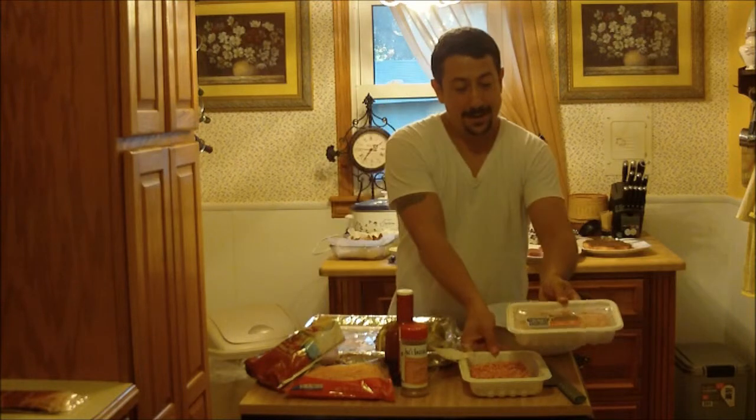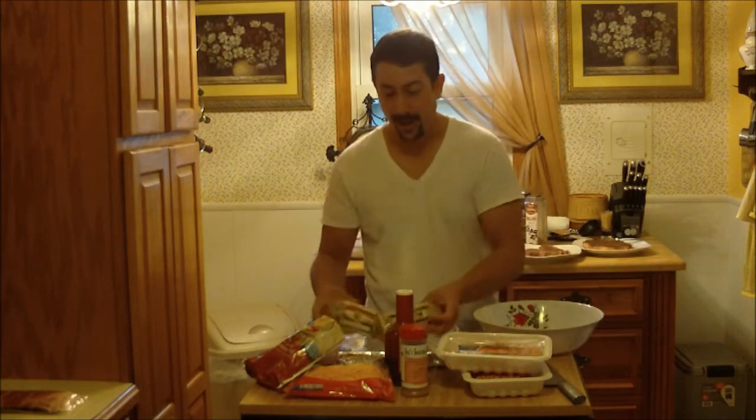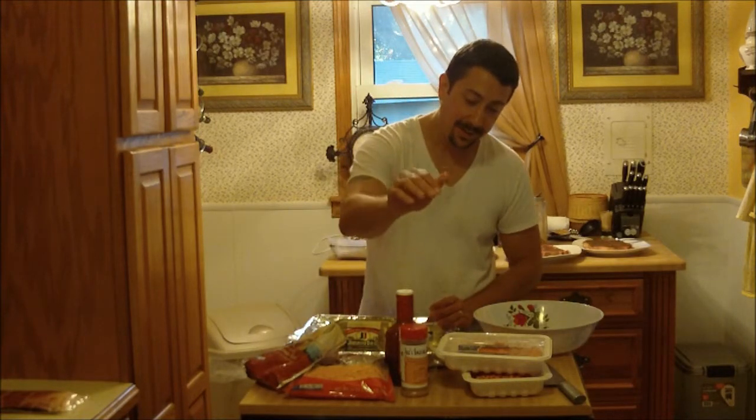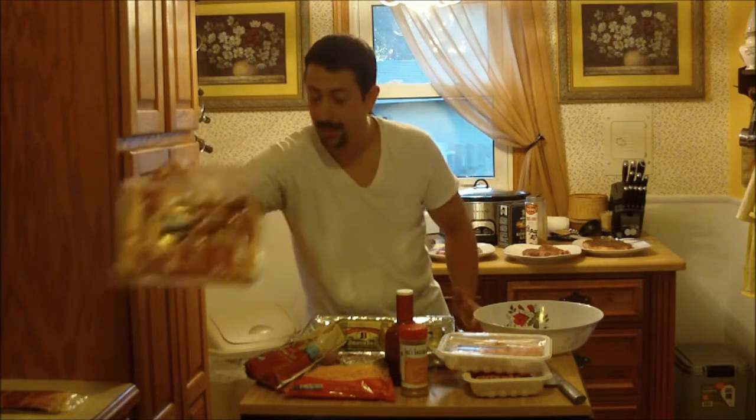First thing you need: two pounds of ground pork, some pepper, some cheese, some barbecue sauce, some rub, and most importantly, the bacon. That will come in a little bit later.